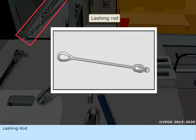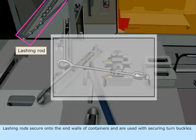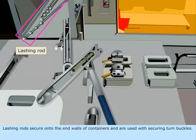Lashing Rod. Lashing rods secure onto the end walls of containers and are used with securing turnbuckles.